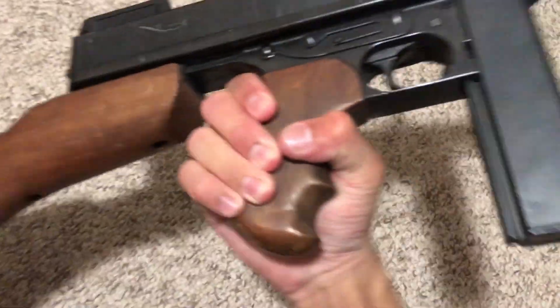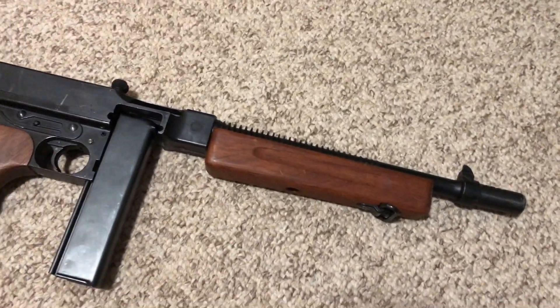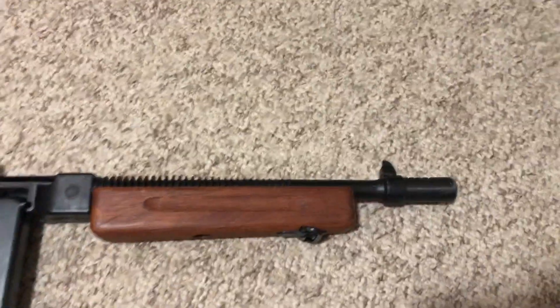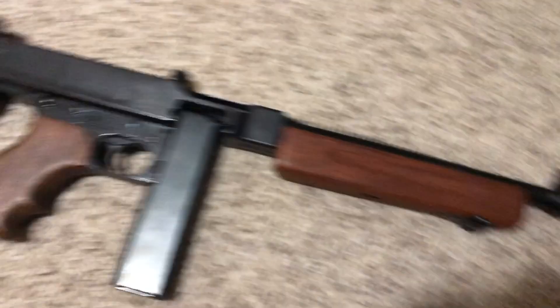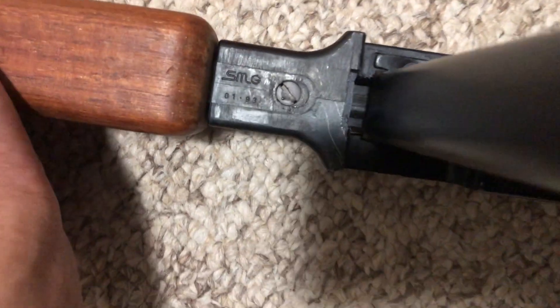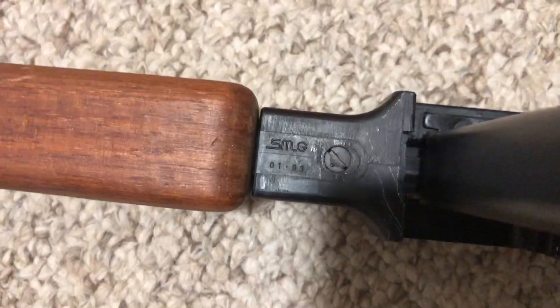It is a beauty — 13 pounds of well-replicated American steel and wood. It's made in Japan, but Japanese stuff is made to a very high quality. This gun is old but has held up well over the decades. It's at least 30 years old, based on the date stamp right here: 01.93, so I suspect the gun — or at least the barrel — was made in the early 90s.